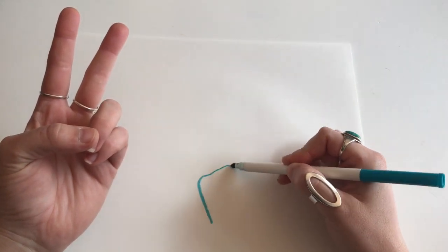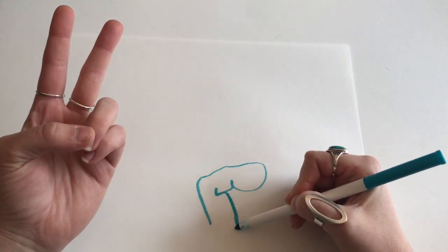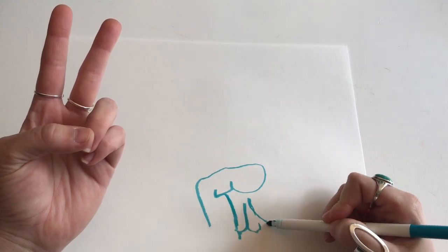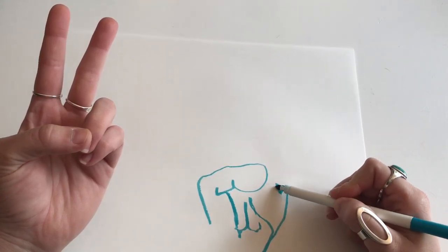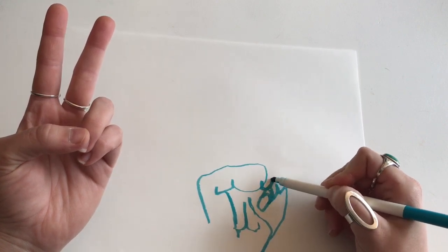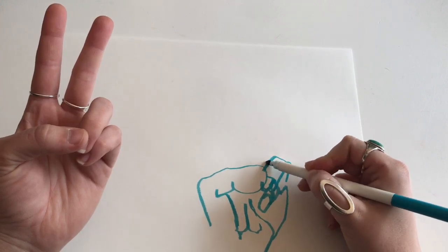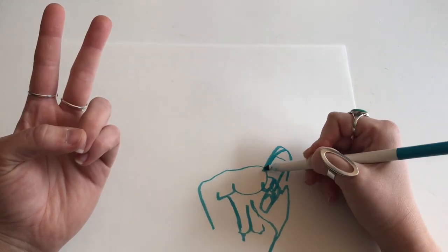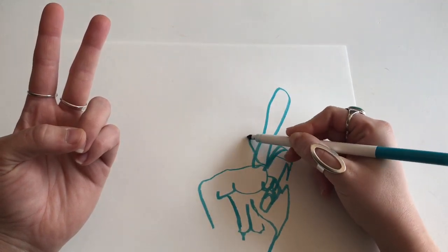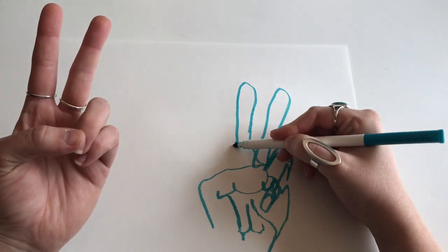Doing this exercise is a really great practice to focus on what you're drawing and not be worried about making mistakes, because we know it's going to look kind of silly. So it's a really great exercise in looking at what you're drawing. This is also great because you can do this with literally any subject matter — your hands, your mom or dad or grandpa, things in your house, things outside. You can do this exercise with anything.